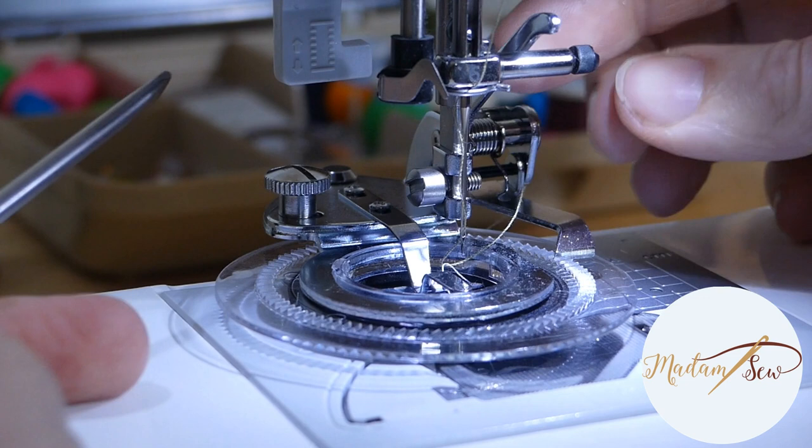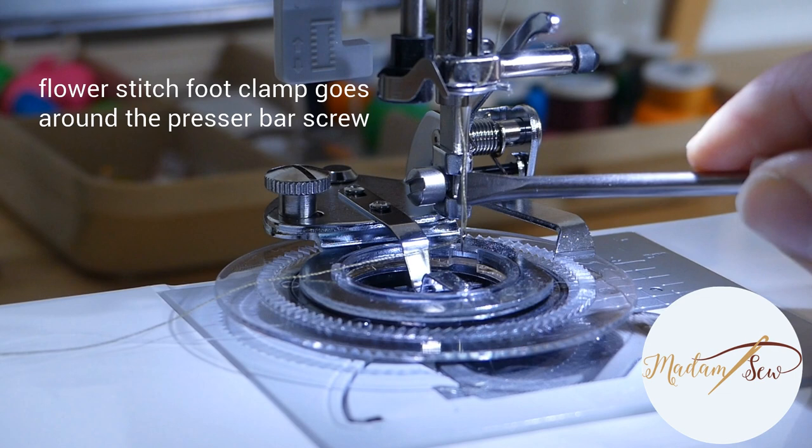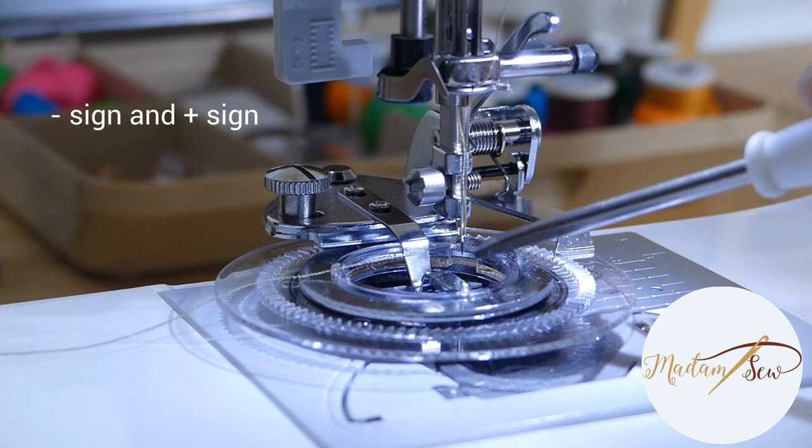Make sure to test your needle with your hand wheel. To recap: the driver arm sits above the needle holder, the clamp of the flower stitch foot goes around the presser bar screw, and this is the adjustment screw to choose the size of the circles — you can see the minus and plus signs here.